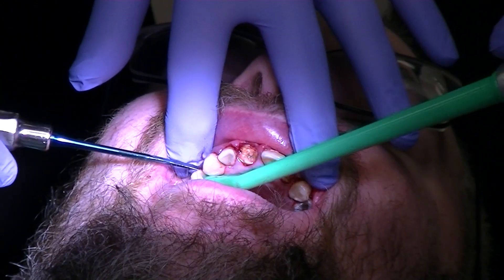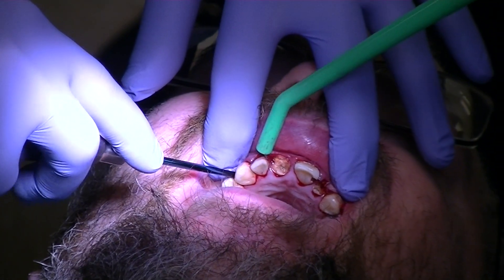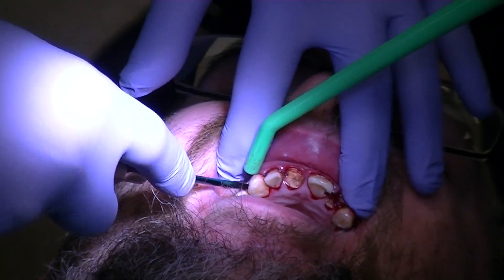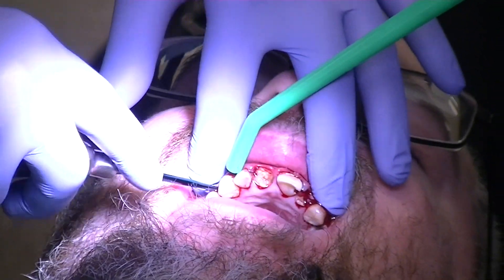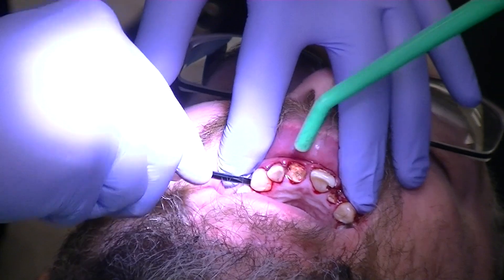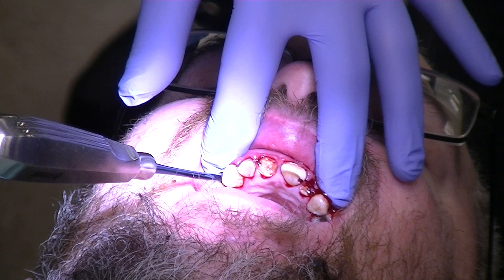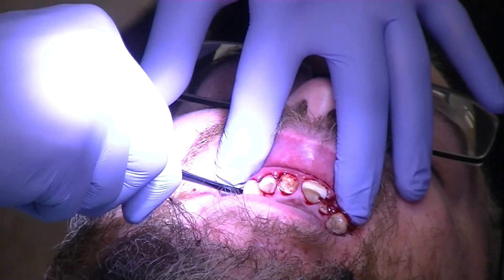Now we're going to go with the wedge. Remember, you don't want to go in sideways — you want to go in at a 10 or 15 degree angle. I'm going in and rotating a little bit. Then I'm going to do the same in this direction. These are pretty decayed — it's sort of mush in there — but we're just going through the movement.